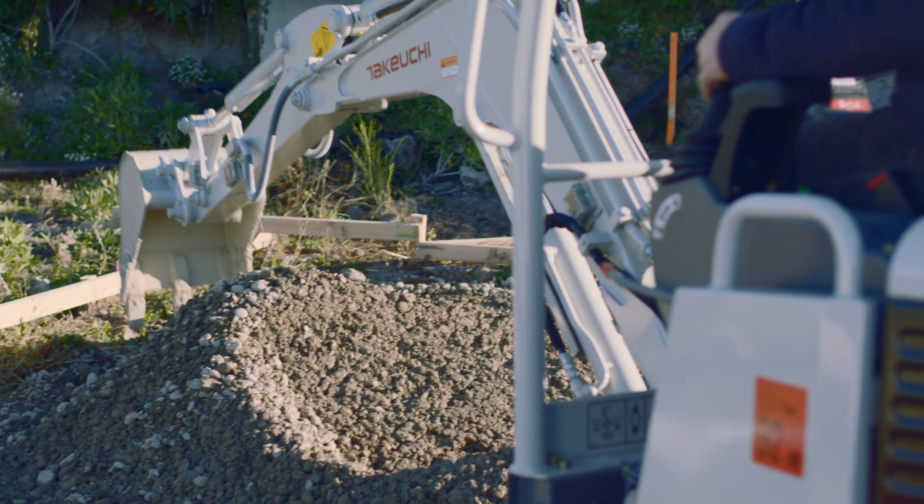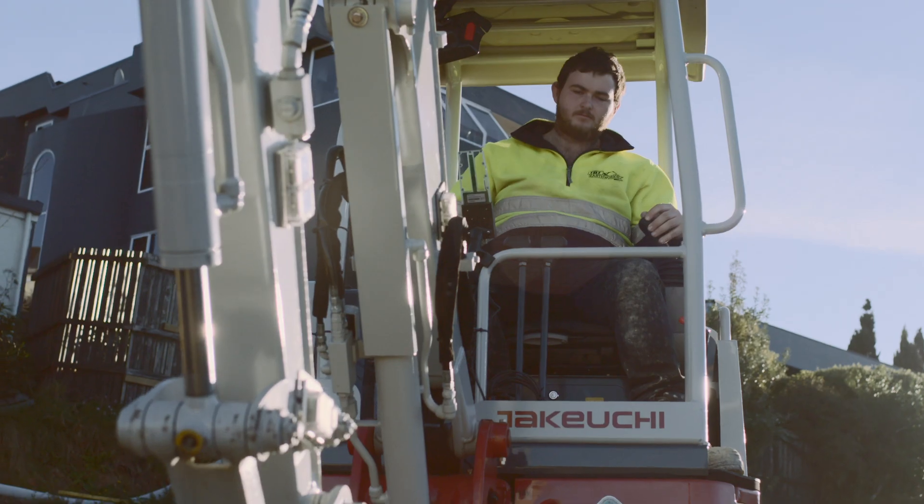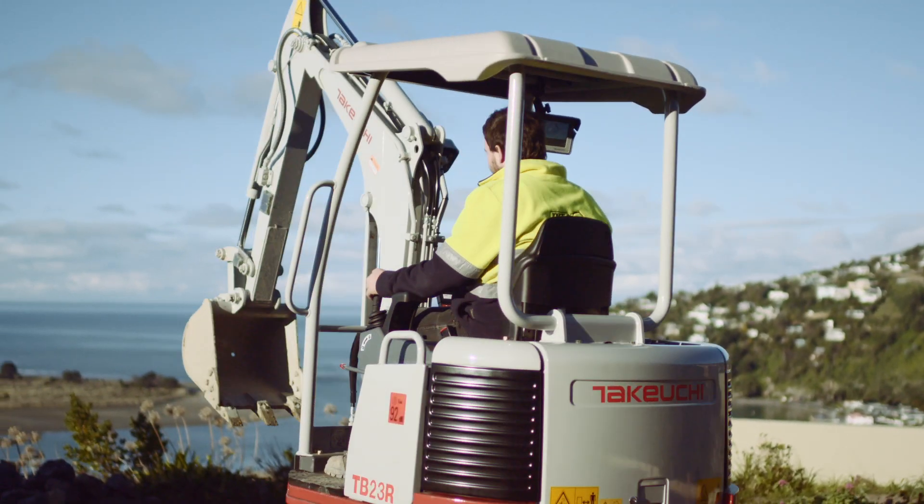Grade check at every single pull of the bucket, whether it's enclosed or open — iDig's weatherproof components never miss a beat. It's the ideal one-man crew.